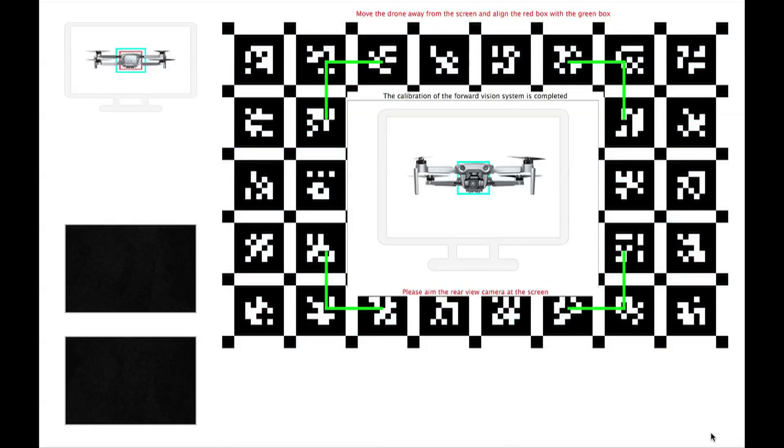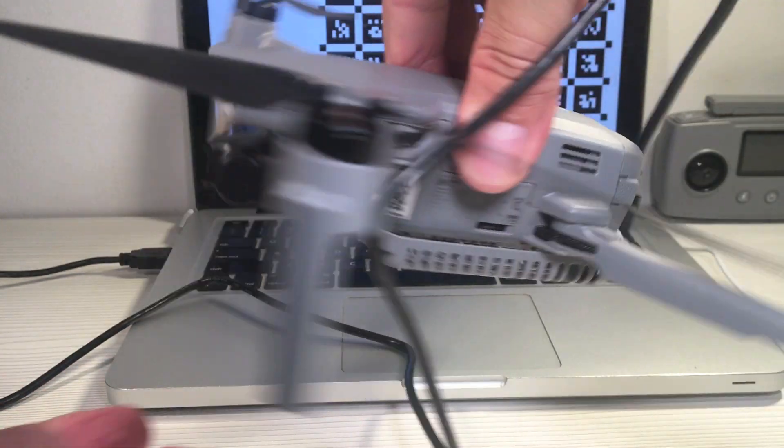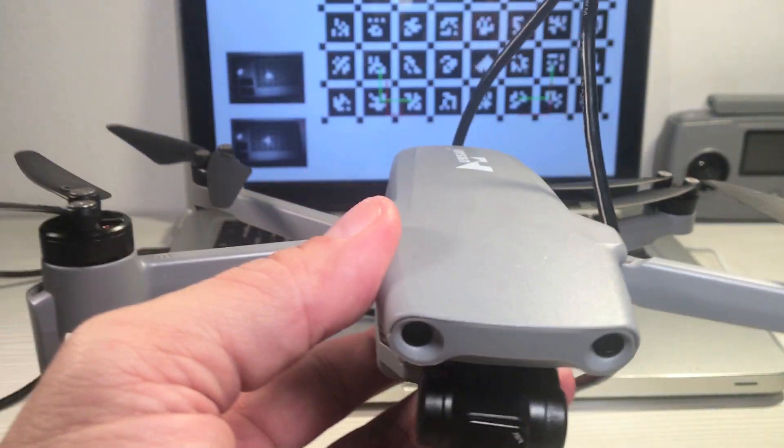Now turn the drone around to calibrate the rear visual cameras and repeat the same steps as before.